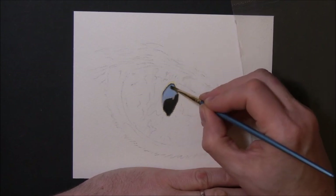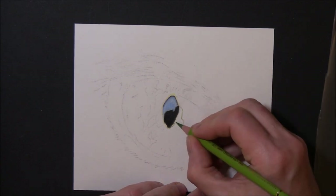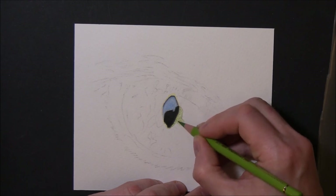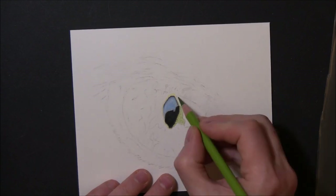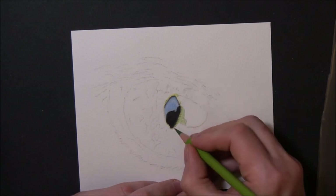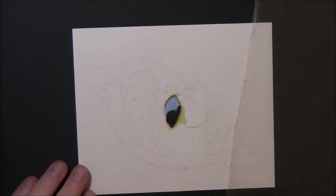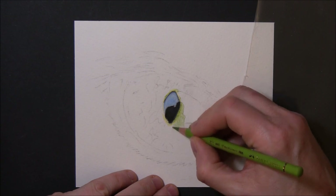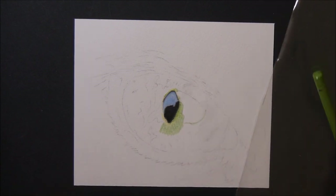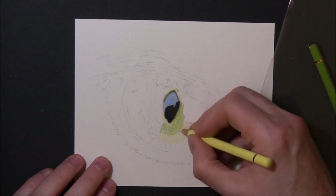I'm just blending in all those blues and grays around the edge with some white spirits and a brush. Now I'm starting to go in trying to define some of the shapes for the greens and yellows that are going to go in this eye. The pencil I'm using there is an earth green yellowish — it's a lovely light green with a lot of yellow in it, hence the name. That's a cream I'm using there as well.